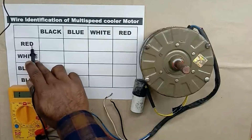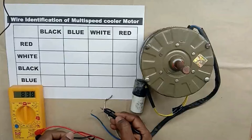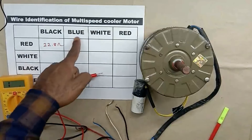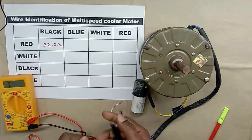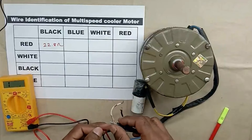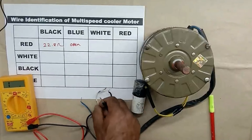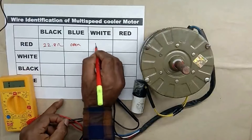First, with the red wire, measure the resistance of the black wire. We are getting resistance as 22.8 ohm — I am writing 22.8 ohm. After this, measure resistance of red wire with blue wire. As I told you, the blue wire is already open, so we will not get any resistance value — I am writing open. Now check continuity of red wire with white wire — we are getting resistance as 12.4 ohm. I am writing 12.4 ohm.